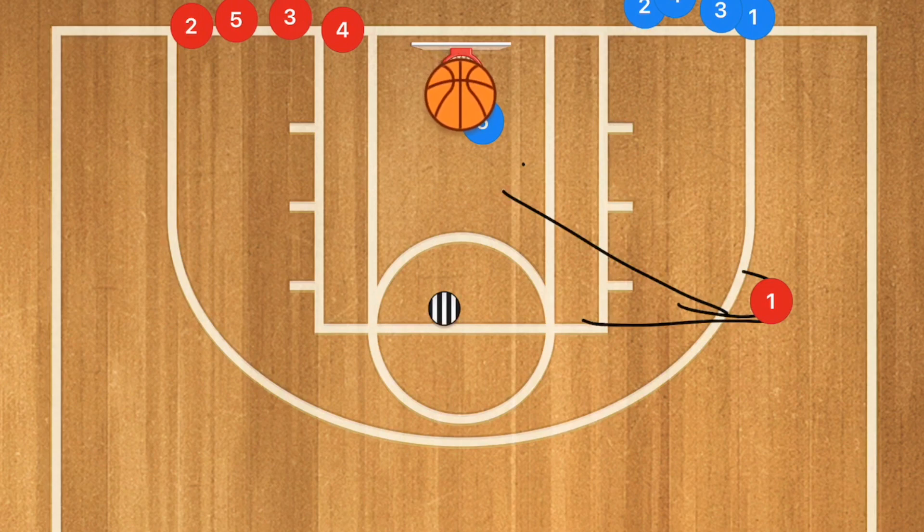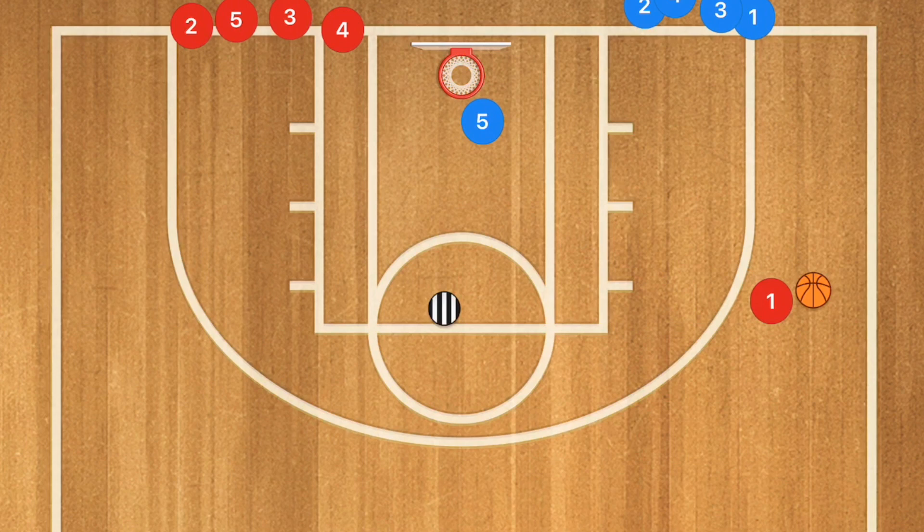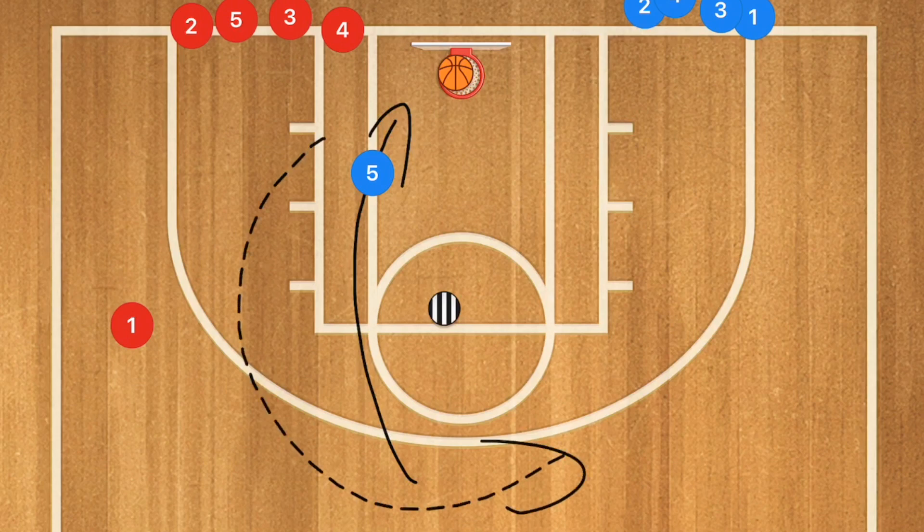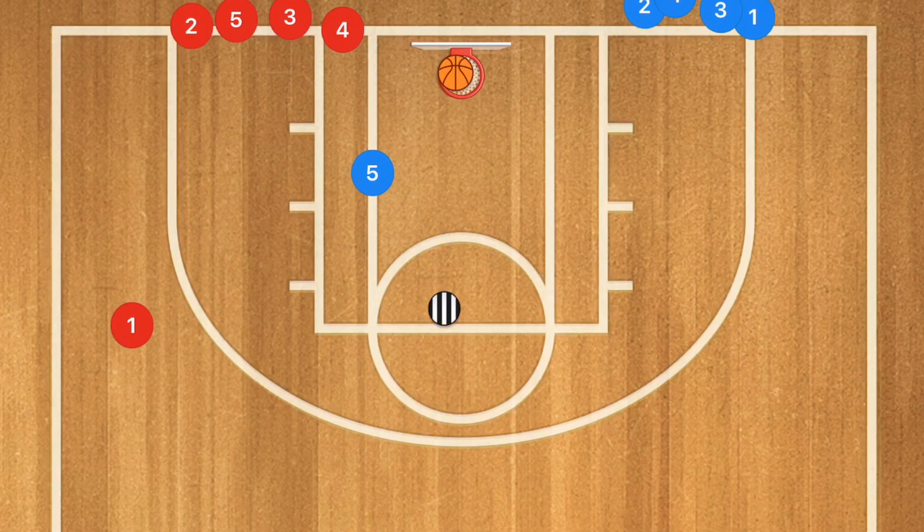Player five pivots and passes the ball out to player one, then runs to the point. Player one passes to player five and does a high cut across. Player five passes the ball back to player one, then cuts towards the basket to receive the ball and finishes with one or zero dribbles for an easy left-handed layup. We can also run the same thing in the other direction.